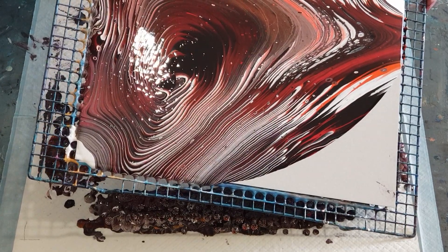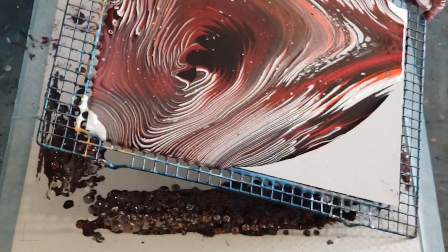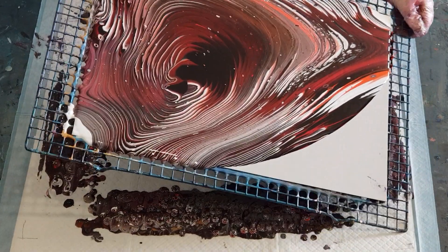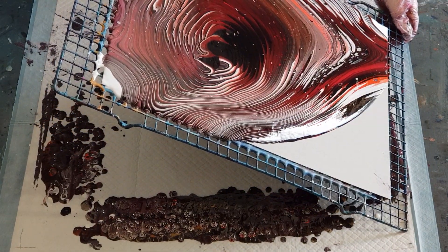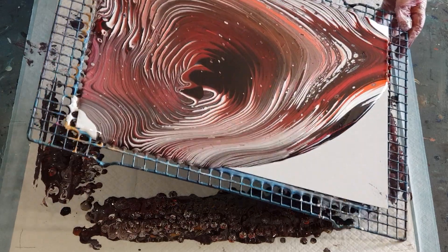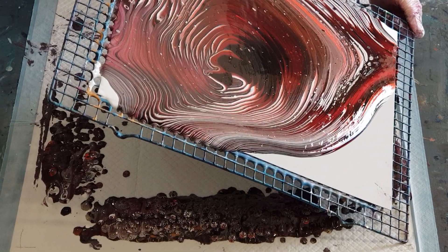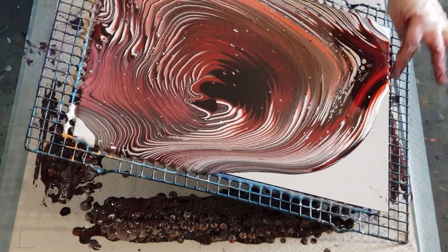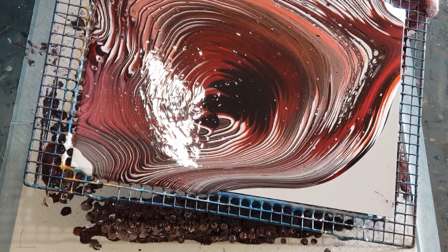It's more of a burgundy than a red, isn't it. The paint's moving really slowly — it's very thick. That's okay, no rush, it's not a race. I am losing my lovely vibrant colors — the red and my orange.